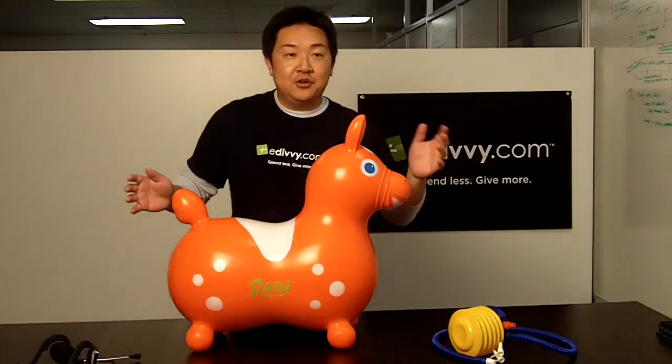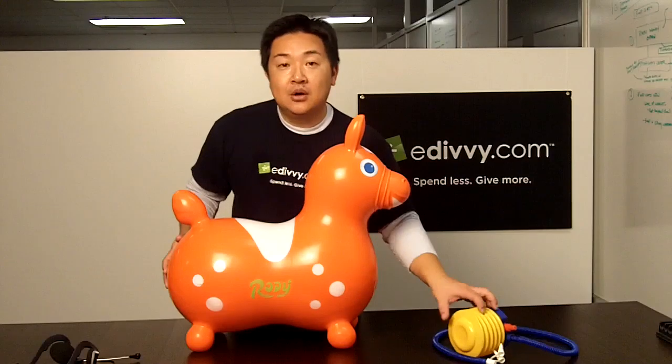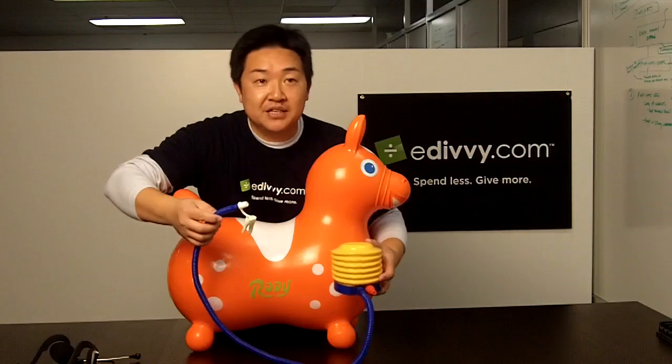It pumps up in a few minutes right out of the box, just like a standard yoga or exercise ball. Using either a hand pump, or what I have here is a foot pump, which gives it a little bit more volume and pumps up within two minutes.